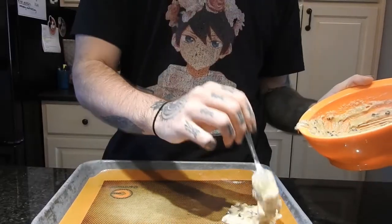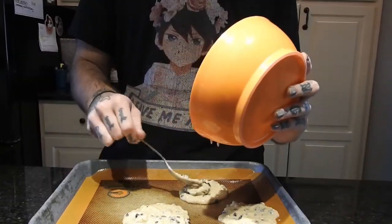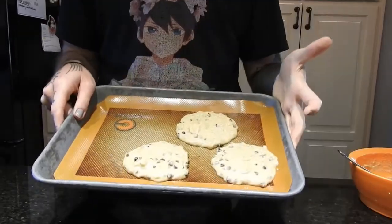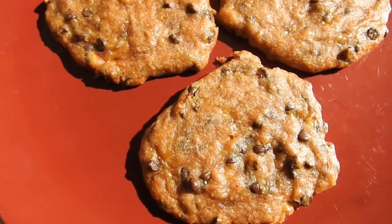Now on my tiny little tray here, it has a silicone liner but you can use parchment paper or oil or whatever you want. I'm making three cookies for this and then I'm going to bake them in the oven at 350 for about 12-13 minutes and then they're done.